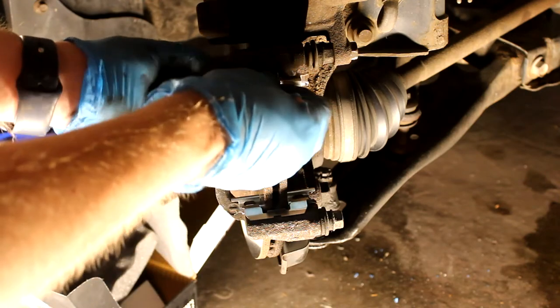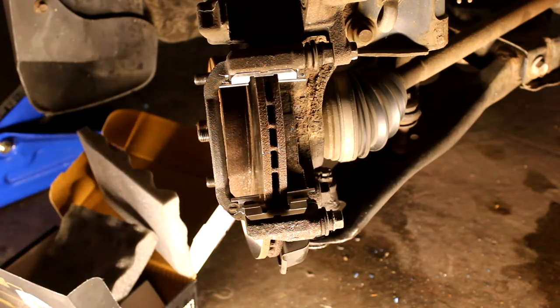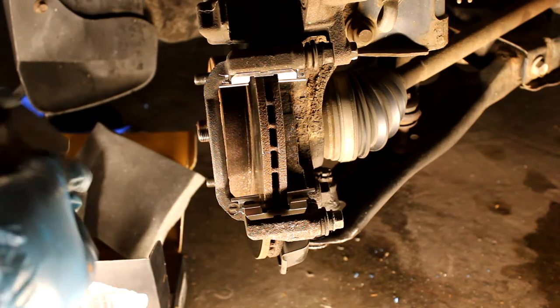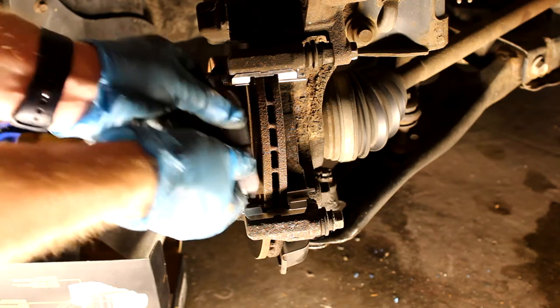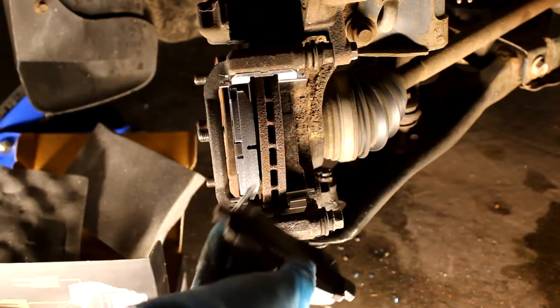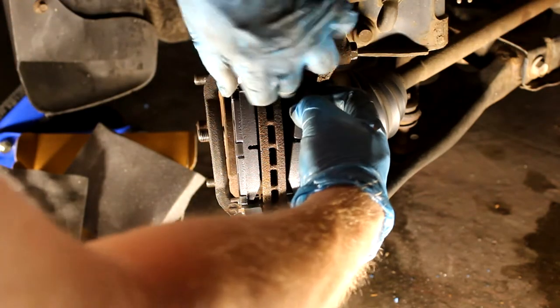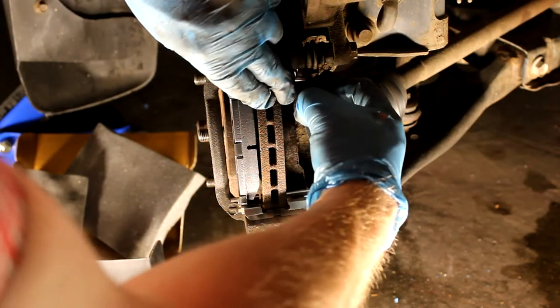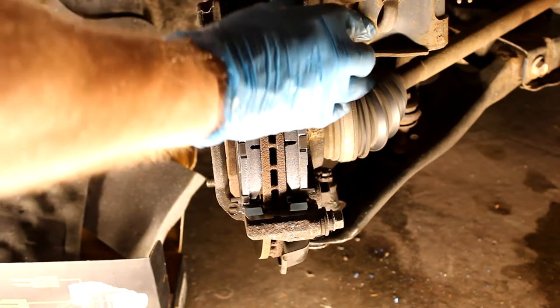These are the new retaining clips getting installed — they just snap in, top and bottom. A little tricky sometimes. And the new pads just pop in by hand. Pads are in.